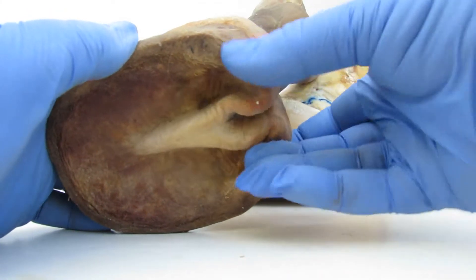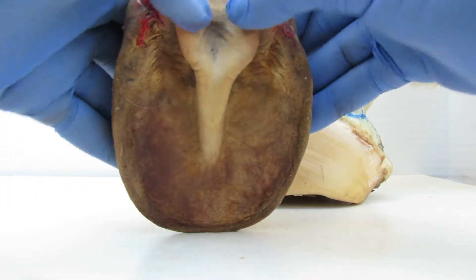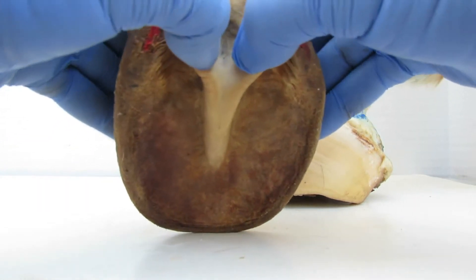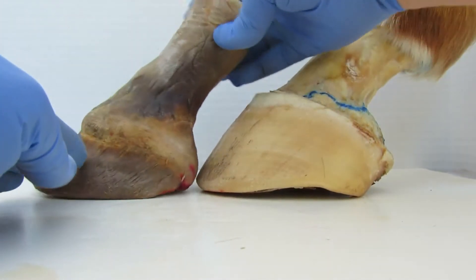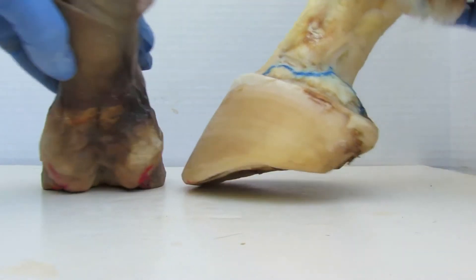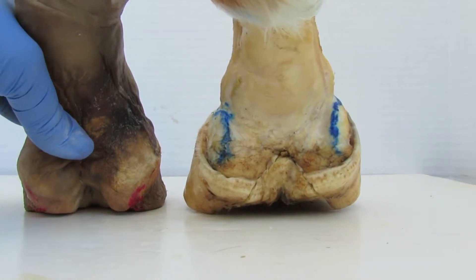Your heels can be contracted and squeezed together like this. They can also get flared and spread apart like this - actually that would be pretty good right there if her bulbs were a little wider like that. We're going to look at this foot over here now. This foot has the skin and hide on it, and this one I've taken the hide off of.